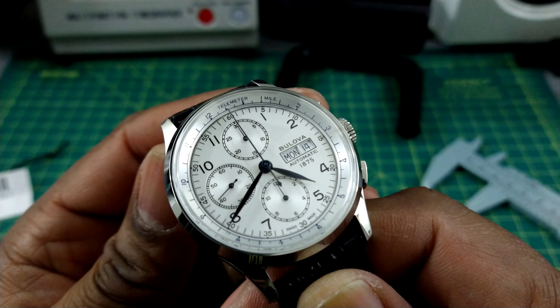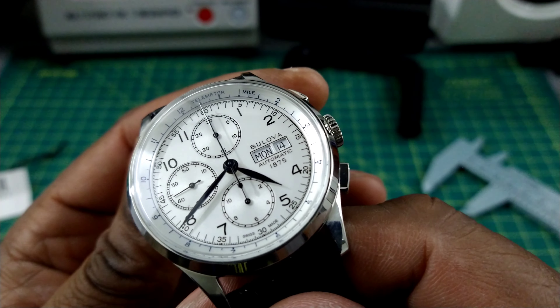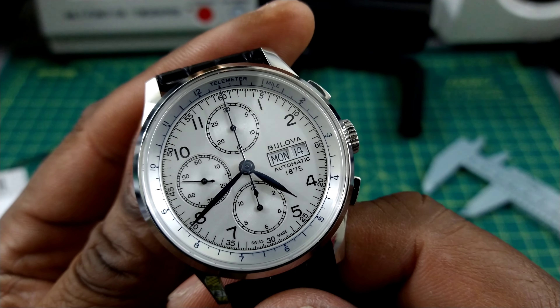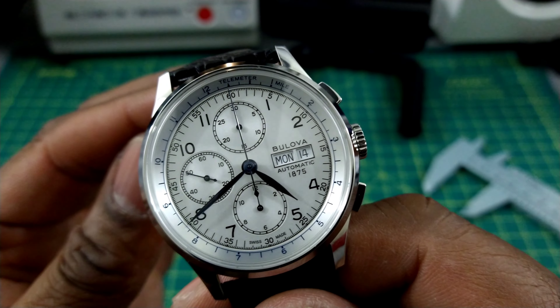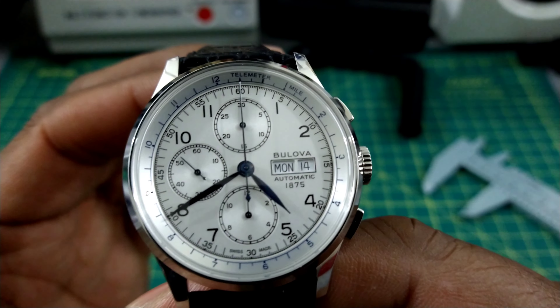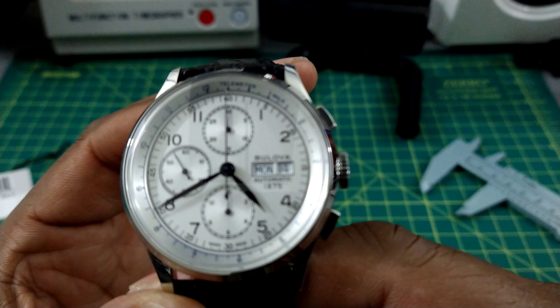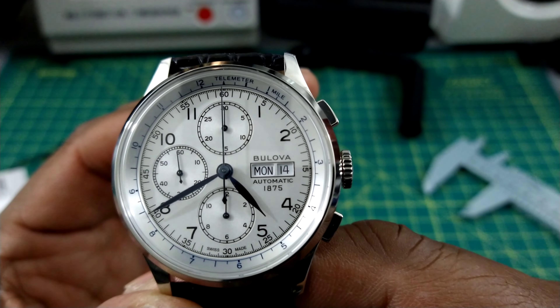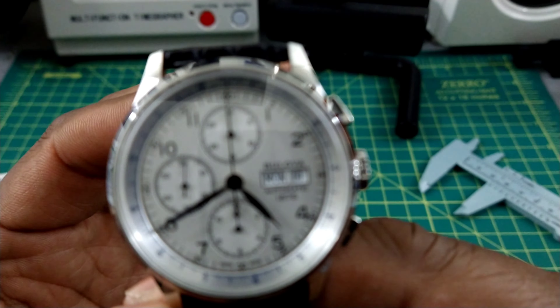They have both colorways available. This watch is a quintessential-type chronograph based off the style of the 7750 Valjoux. This one is sporting the Sellita SW500, and you have the day-date complication.